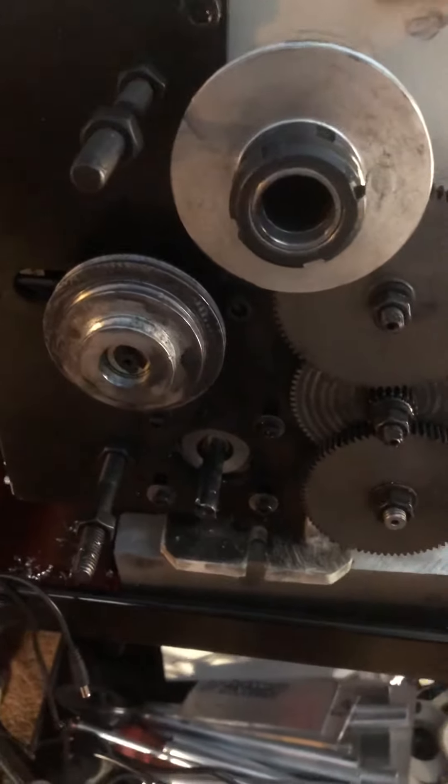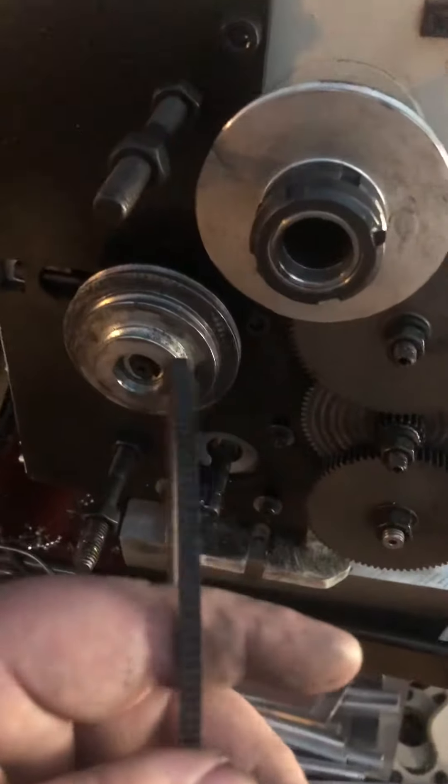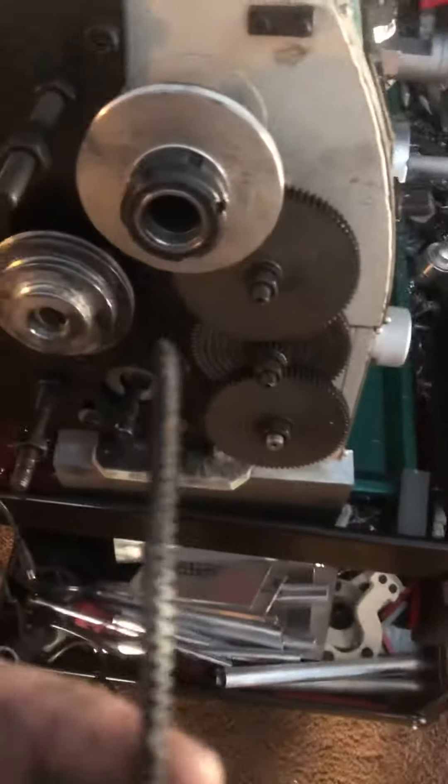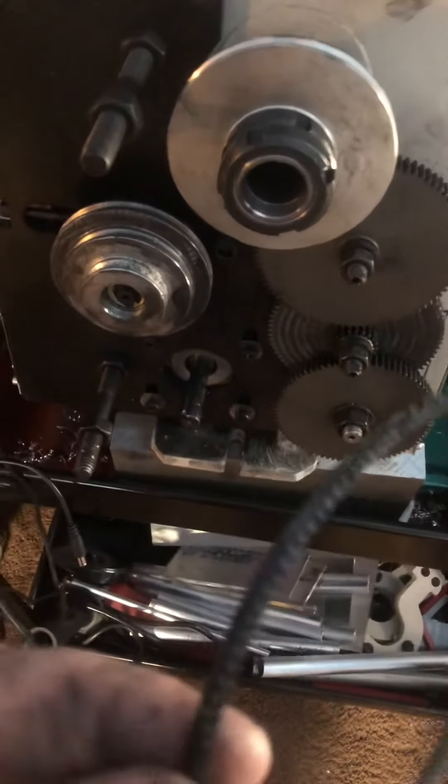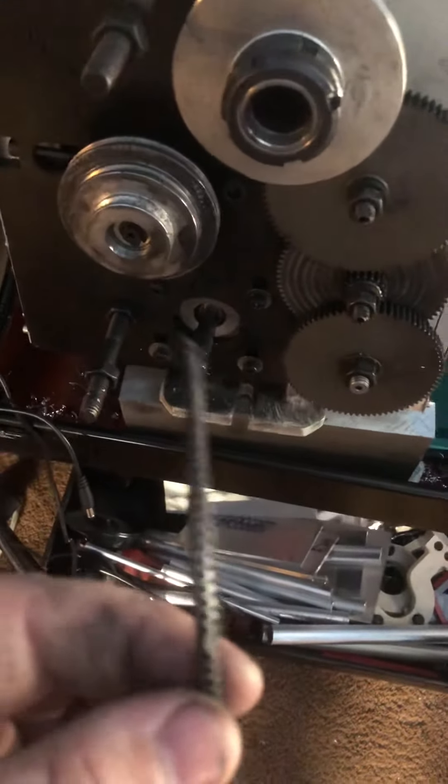What I found was that one of the belts — this is a good belt, this is what's left of a good belt — so a bad belt now. About half of it's gone.